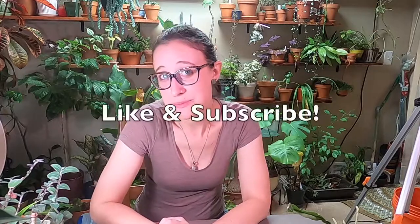Hi, my name is Kayla. I live in southeast Michigan and I'm a lover of plants, my favorites being indoor plants, native plants, and medicinal plants. If any of those topics are of interest to you, please like and subscribe.